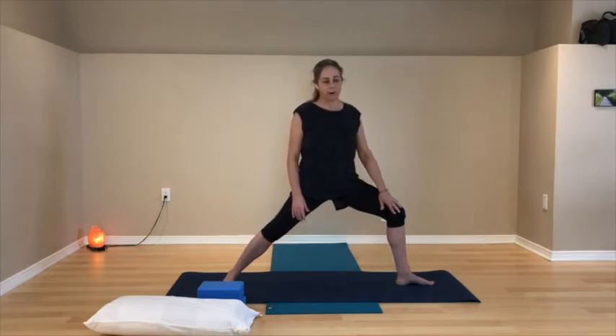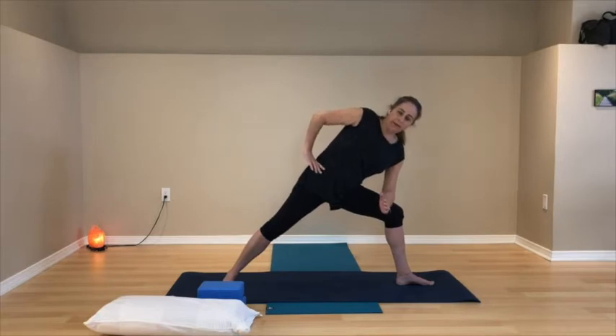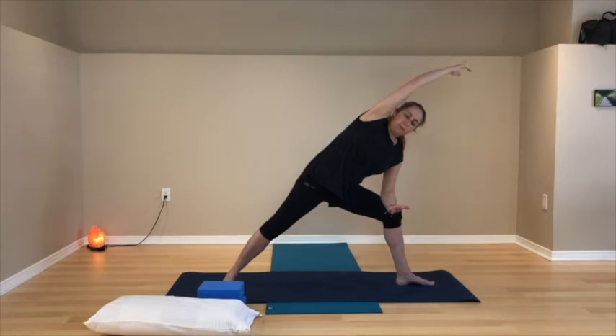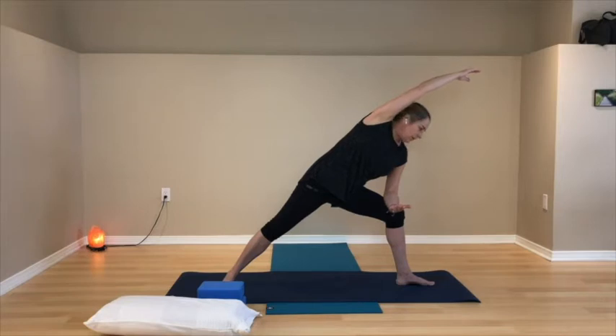Come into side stretch: bring the right thigh back so it's more parallel to the floor, knee bent, hip angle changed. The right forearm comes over onto the right thigh, moving your torso towards your right leg. Your left hand can be at your left hip, or straight up towards the ceiling, or up and over top so the fingers point towards the top of the mat and the palm faces down. Both sides of your body are long. Your gaze is wherever your neck is most comfortable — maybe down, towards a wall, or up.